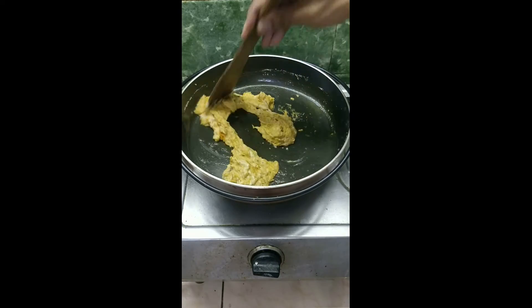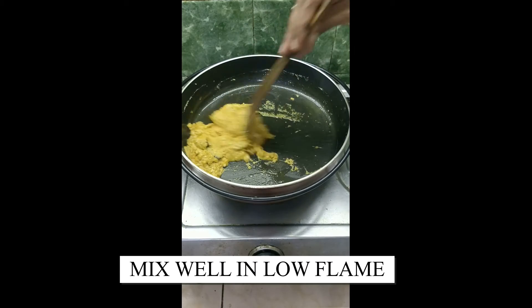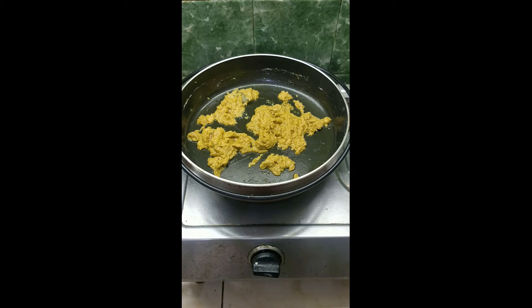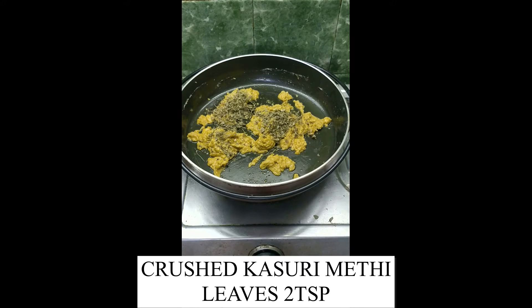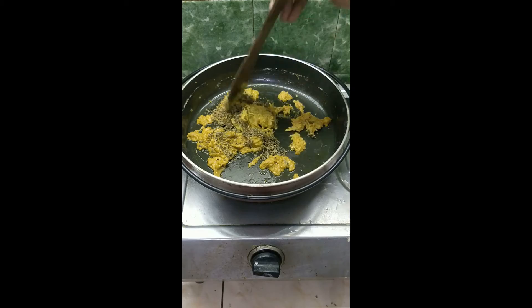Mix the masala well with the paste as you continue to cook in low flame. Add 2 teaspoons of crushed kasuri methi leaves and mix them well with the paste.